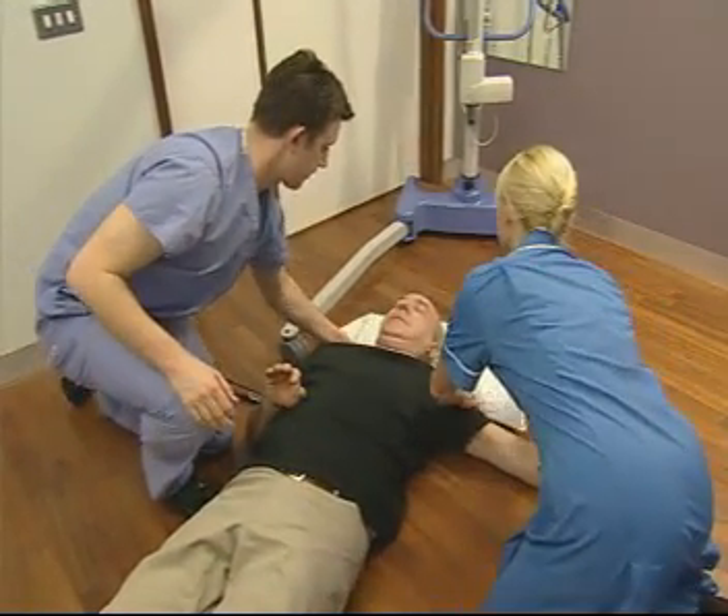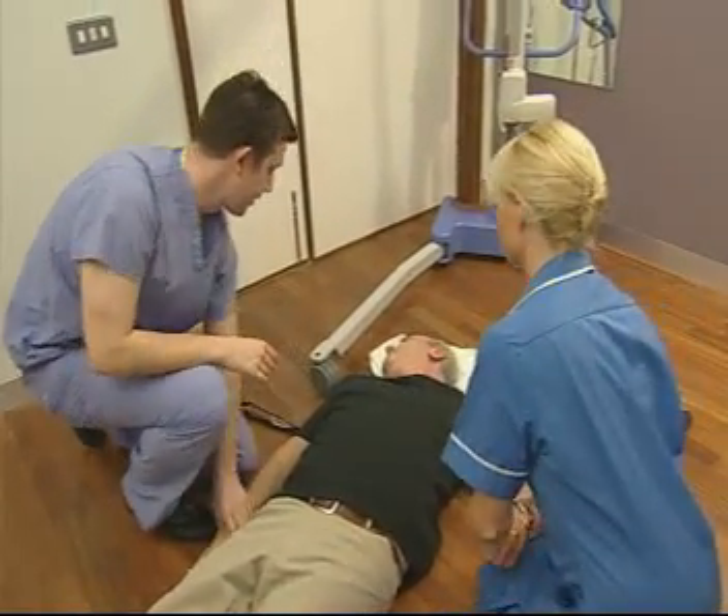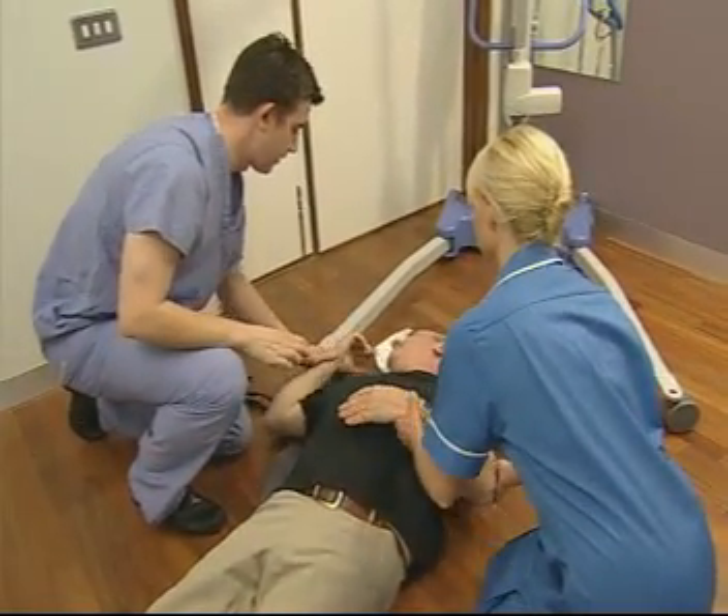Roll the patient gently to the other side, repositioning the pillow if necessary, so the second carer can pull the rest of the sling through easily.